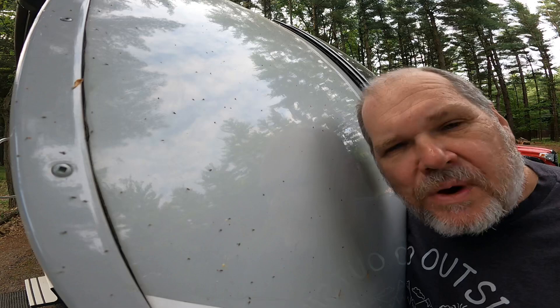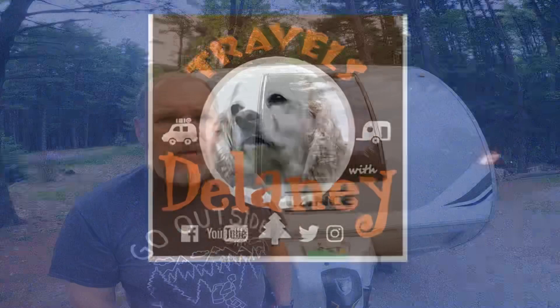Got bugs? I'm going to tell you how to get them off in this episode of Travels with Delaney. Welcome back everyone. My name's Patrick, and if this is your first time here at Travels with Delaney, welcome. We're your channel all about RVing and living life to the fullest.